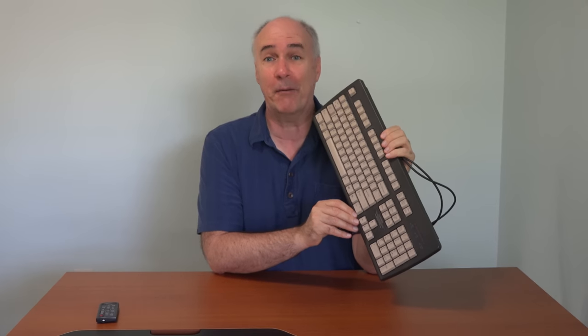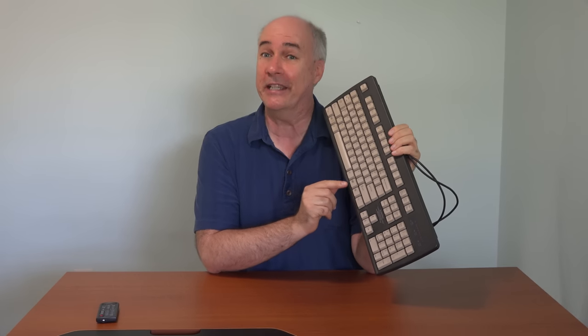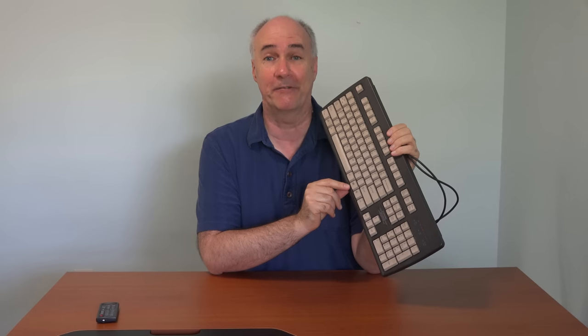Now if you'll indulge me, I'll speak very briefly about ergonomics. This is a computer keyboard — doesn't look very different from the keyboard you use, probably. An interesting point though is this is the keyboard from my very first computer back in 1995. The reason I'm showing you this is it probably looks like your keyboard today — they haven't changed the keyboards. In terms of getting the work done with the QWERTY layout, a keyboard is a keyboard.